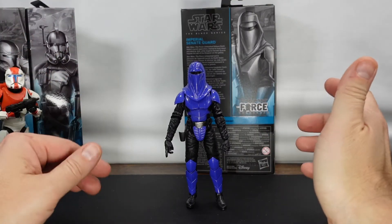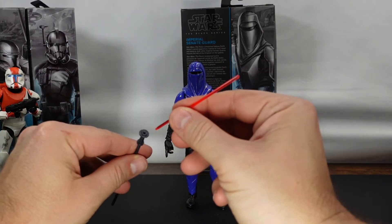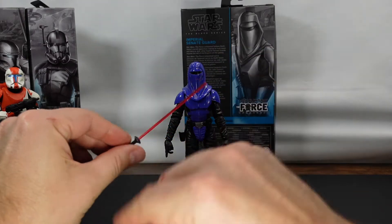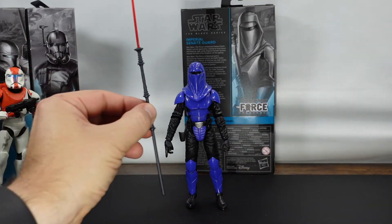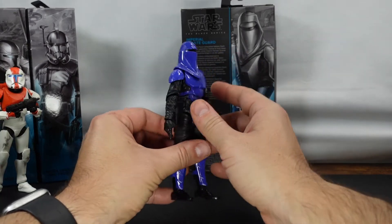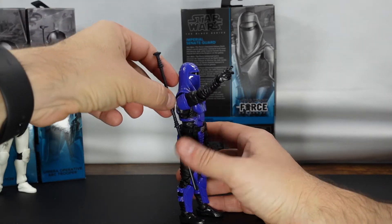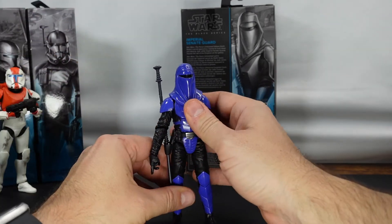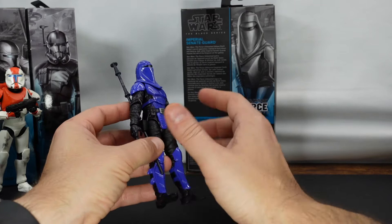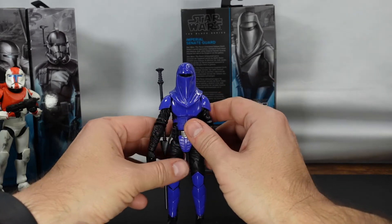So this is actually a pretty exciting looking figure. We have the staff here and we have the blade — the blade goes right in there. Just be careful when you're using this because the blades tend to bend. Super long staff. Definitely going to have it on the figure. As you can see, we do have basically a holster here for the staff, which is cool. I just wanted to double check to make sure there wasn't a blaster or anything, but that is definitely what that is for, which is actually really cool.